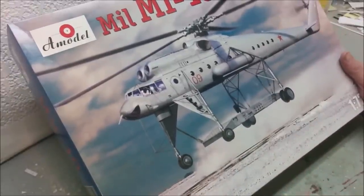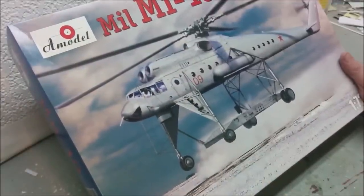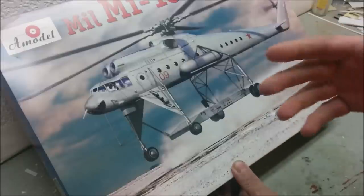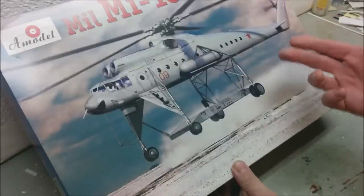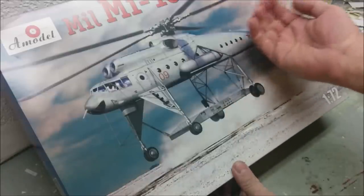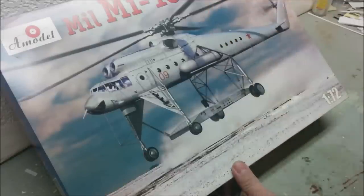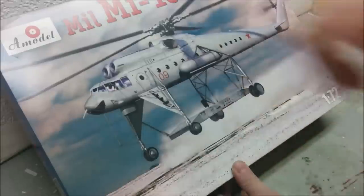We also passed the 1000 subscriber mark at the beginning of December, so I thought this would mark that momentous occasion. I think we're about 1180 right now as I'm recording this. I'm not going to go over all the parts in detail or the instructions, because there's already a review — there should be a little tab coming up you can click to go to the review.